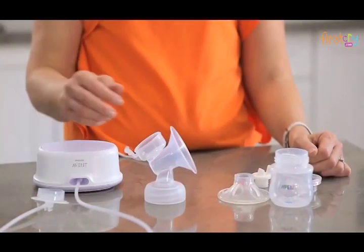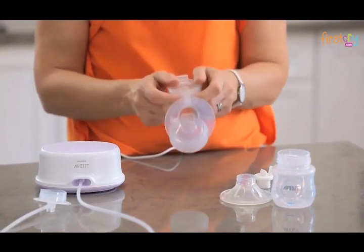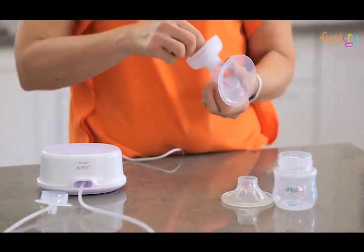Grab the tubing and take hold of the disc at the end. Place the disc over the diaphragm on top of the pump body like so. Now press down around the whole top of the cap to ensure there is a firm seal.